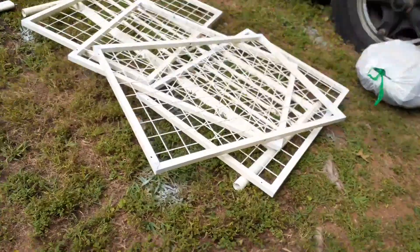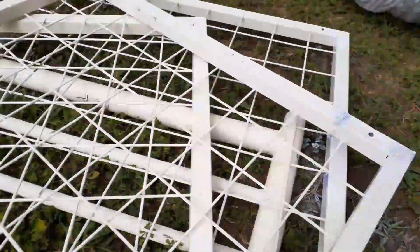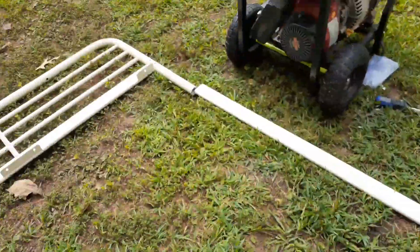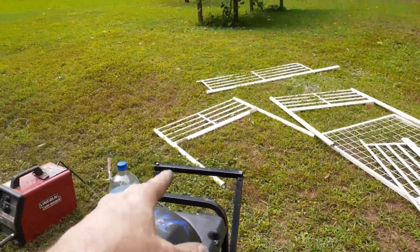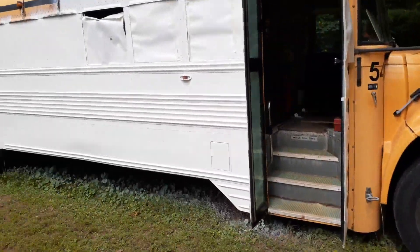We got them all fixed. The welds aren't the best — some of them are decent — but it's thin metal so I welded the best I could. We just gotta put it together, then we're gonna cut them to make them the same size. Get this and some patches done.